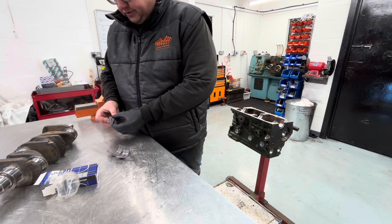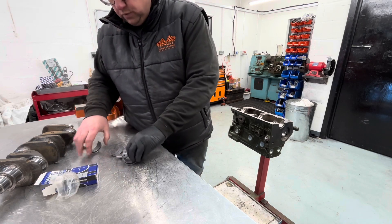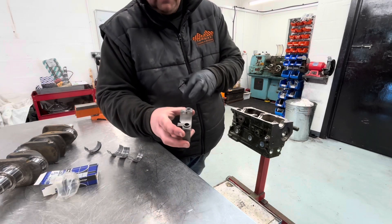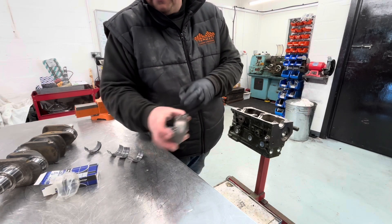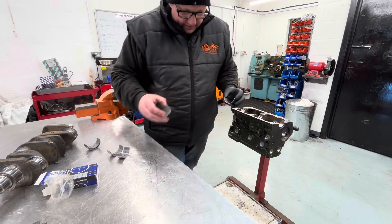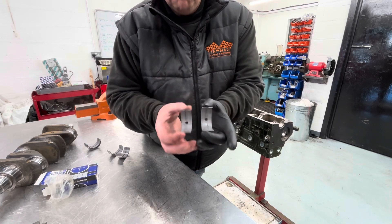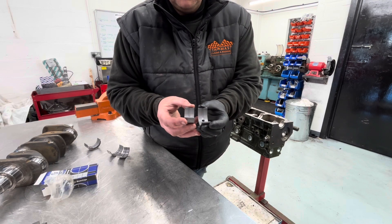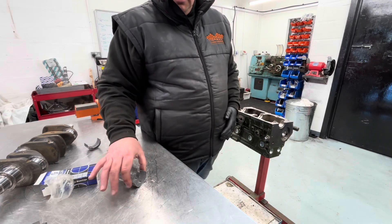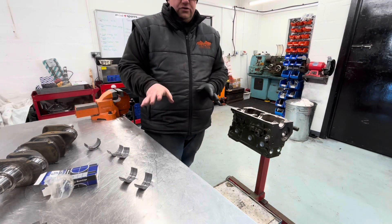Even though this is an A-plus block, we have had the main caps modified so that they take the side-tag, which is the earlier style A-series bearing. The reason we do that is on the A-series bearings there is an oil groove running all the way through both bearings, whereas on the A-plus unit the later bearings only have the oil groove on one side. It's much better for oil flow — that's the reason we do it.